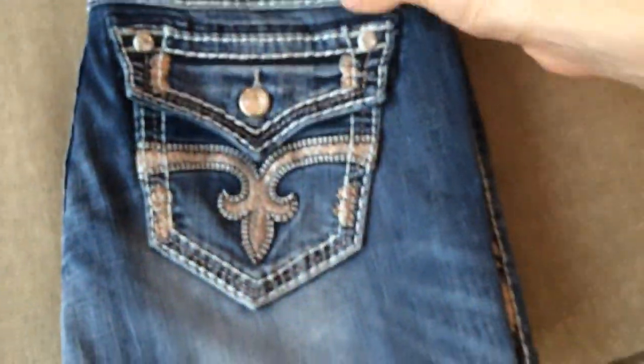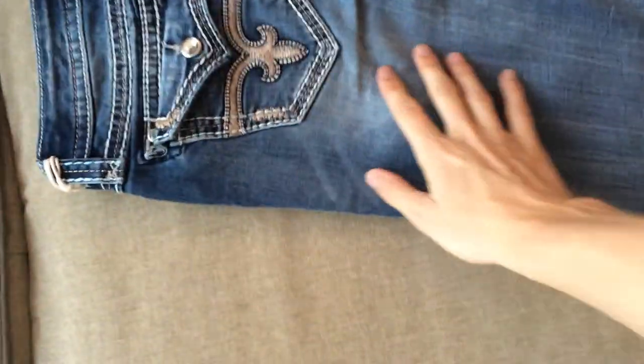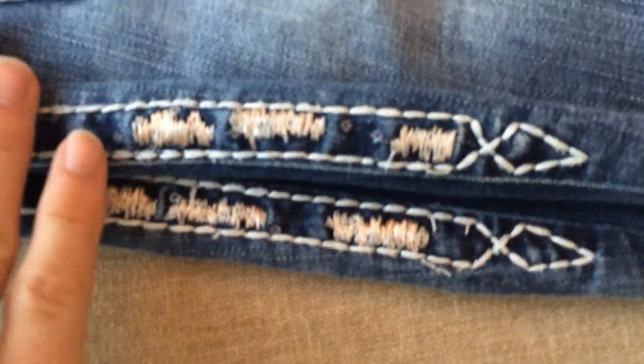If we open these jeans up, these are a bit of a lighter jean for you ladies. You can see they're a bit lighter — not as much bleaching to be noticed, but they are a fantastic pair of jeans. On the side, the side stitching has the same accenting foil stitching.